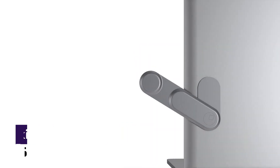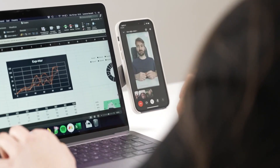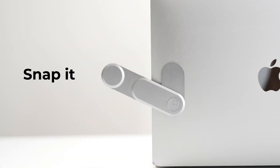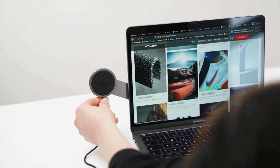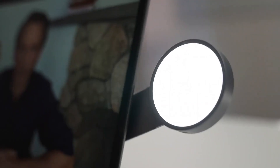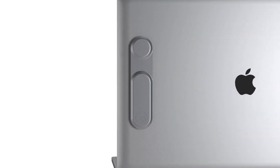Edge Modular Kit. As more people continue to work from home, the need for a versatile and efficient workspace has become increasingly important. That's where Edge, the Modular Work From Home Kit, comes in. This innovative product is designed to create a fully customized and adaptable workspace that meets all of your needs. Whether you need a standing desk, a monitor mount, or a charging station, Edge has got you covered. And because it's modular, you can add or remove components as your needs change, making it the perfect solution for anyone who needs a flexible and adaptable workspace.